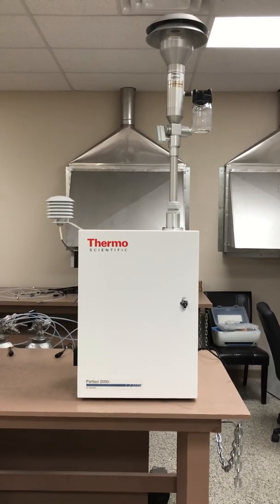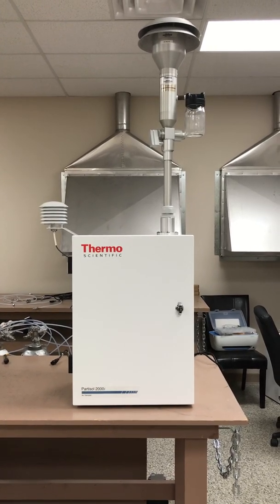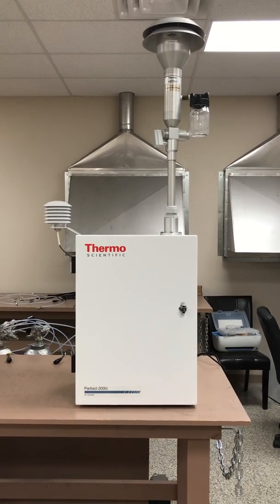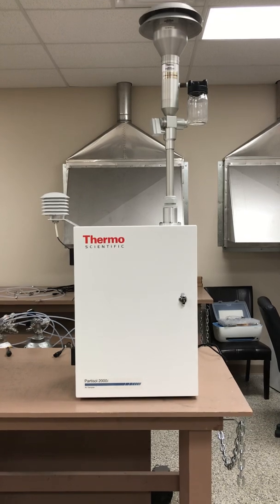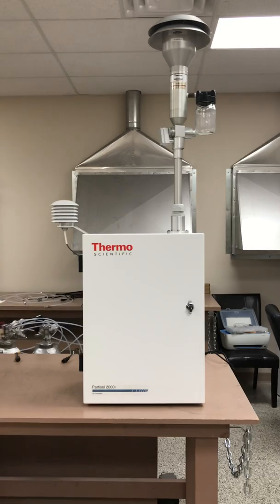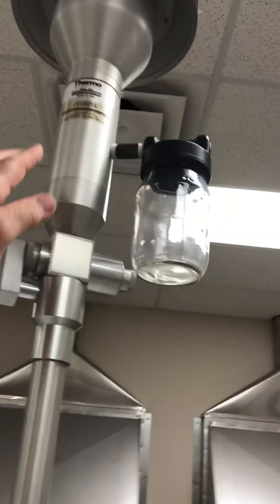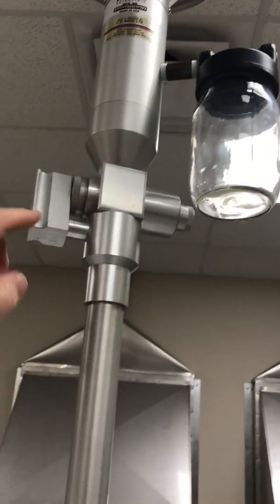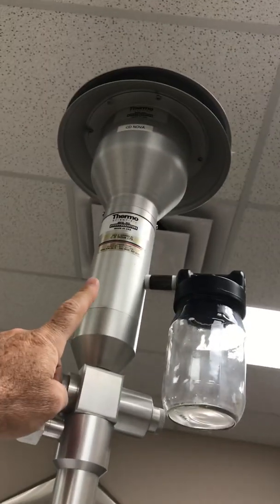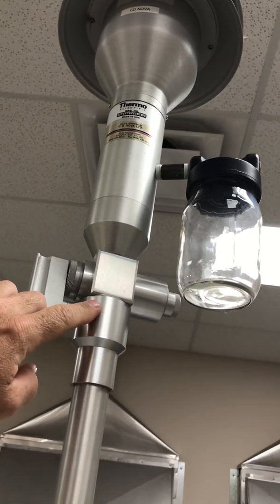Hi everyone, Jim with CD NOVA Instruments again. Today we're looking at the Thermo Scientific Model 2000i Partisol Sampler. This is a particulate high volume sampler, commonly used in Canada for the NAPS sample program from coast to coast. This unit has a PM10 inlet on the top, combined with the SharkCut Cyclone for PM2.5, so it'll cut to 10 microns here and then reduce it to 2.5 microns here.